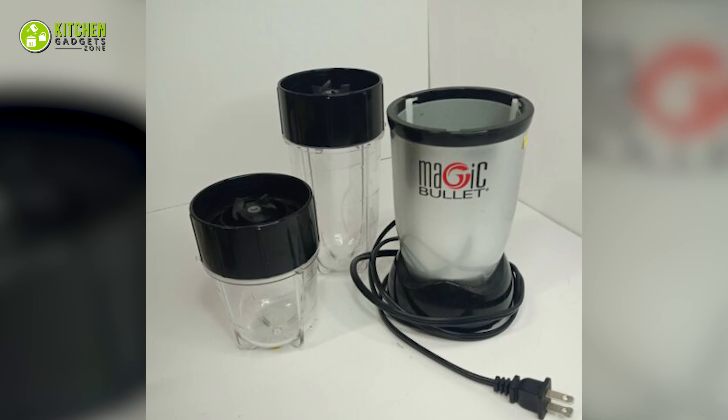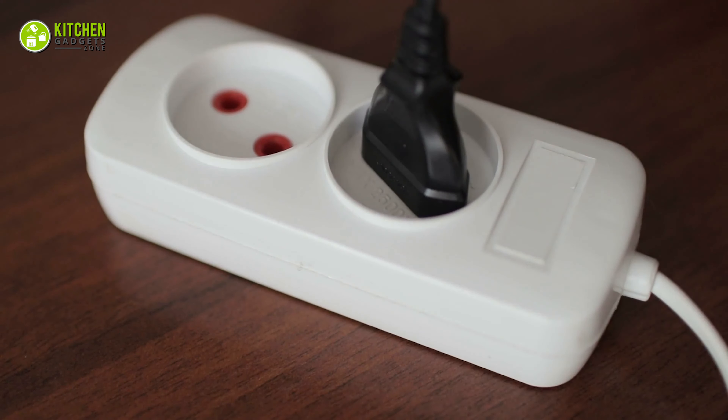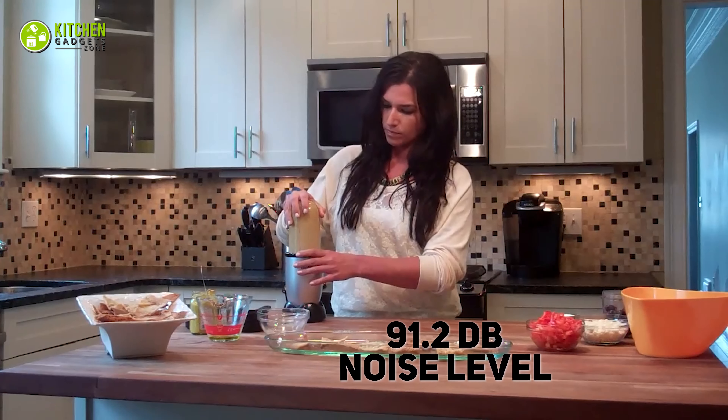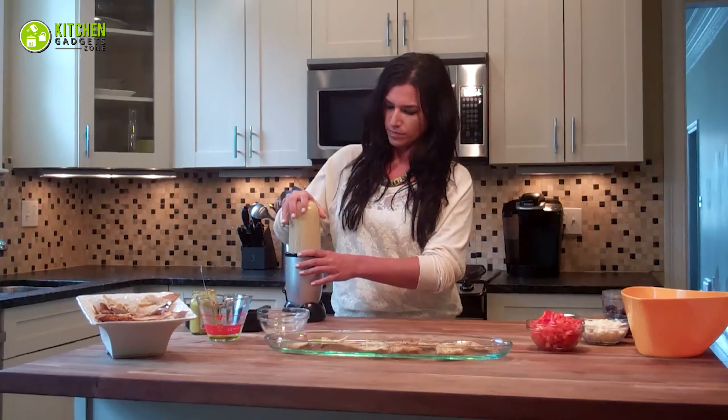Conversely, the Magic Bullet requires a power cord that you can insert into any outlet. As far as noise level is concerned, with 91.2 dB it causes a bit more noise than the BlendJet2.